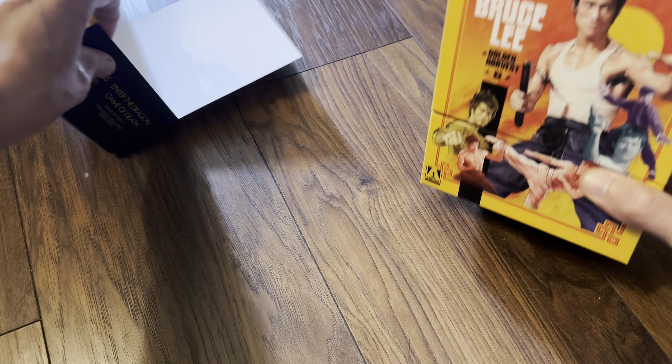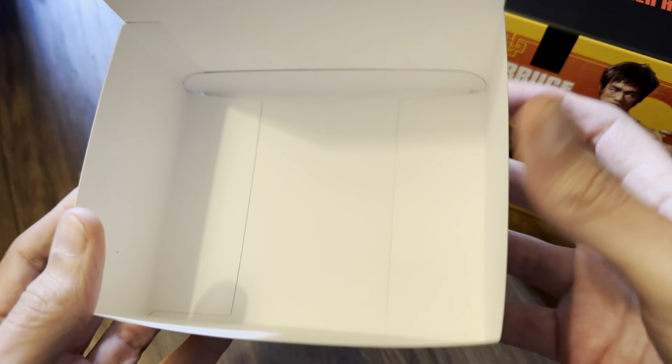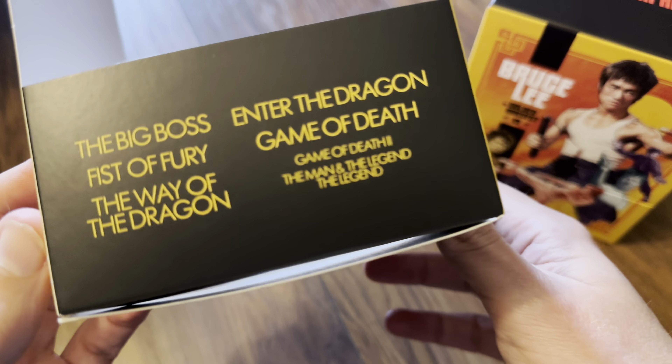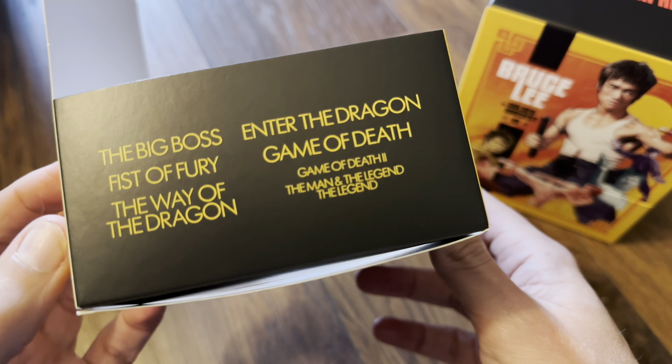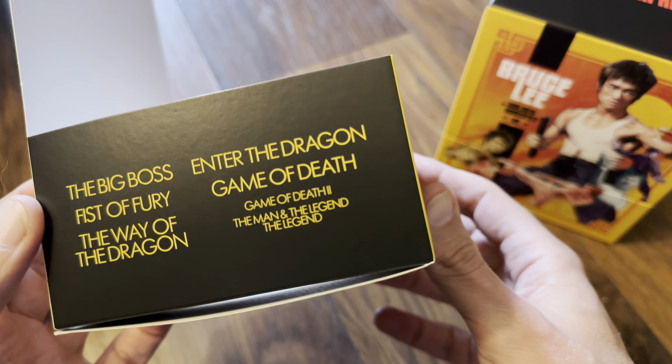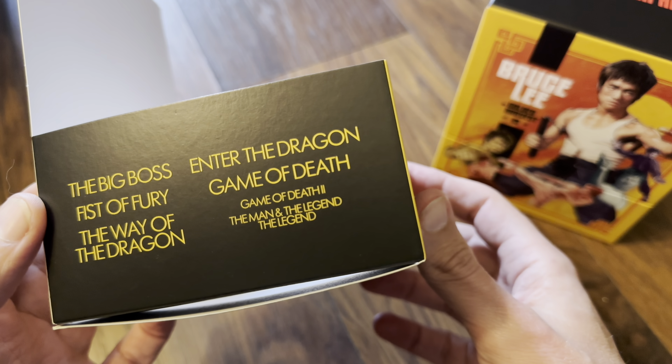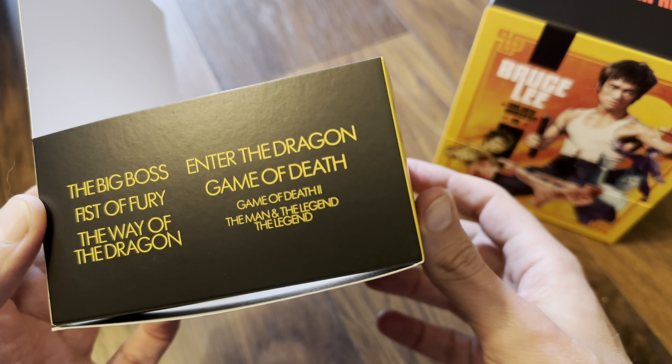Let's have a quick look at the slip — that is the packaging used for the outside. Inside you've got The Big Boss, Fist of Fury, The Way of the Dragon, Enter the Dragon, Game of Death, Game of Death 2, and Bruce Lee: The Man and the Legend.